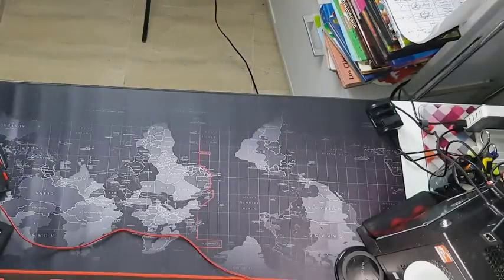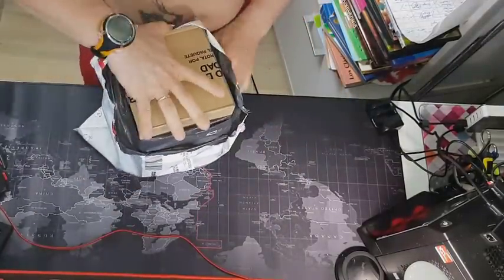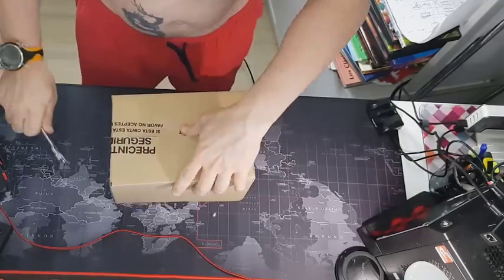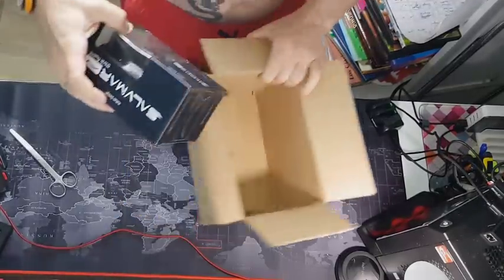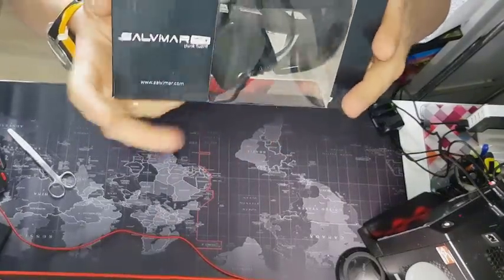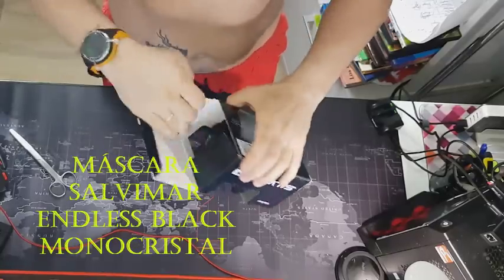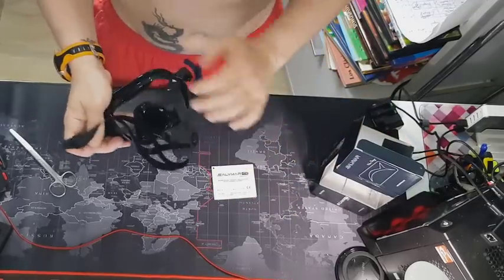También tenemos aquí otro paquete — vamos a sacar ya. Esto nos ha llegado, solamente abierto el plástico, con la caja abierta de Scuba Store. Lo tenemos aquí y vamos a abrirlo para ver qué es — echamos los dos vídeos seguidos en uno. Pues nos han mandado unas gafas de la firma Salvimar — las M3 Black, en Infinito Black. Vamos a ver cómo son, con su papel de garantías Salvimar.